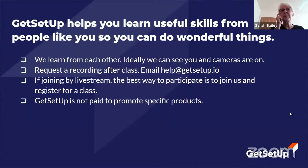If you're joining by live stream, welcome — glad to have you on board. If you want to participate fully and ask questions, hop on over to getsetup.io and sign up directly for a class so you can be in the Zoom class. Get Set Up is not paid to promote any specific products, nor am I, but as a crafter I've developed some favorite products and I can't help but share those. If you have questions, just unmute yourself and ask, or type in the chat box.